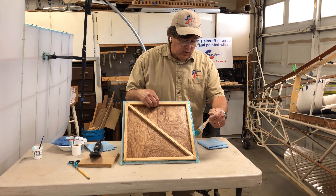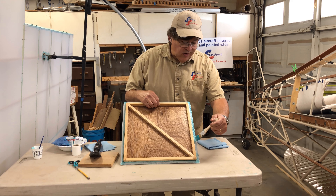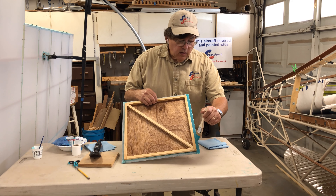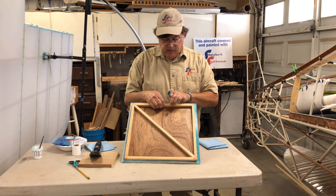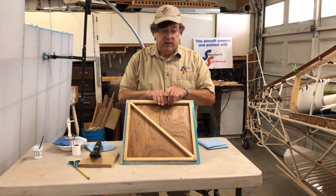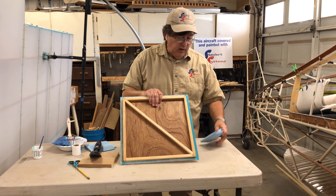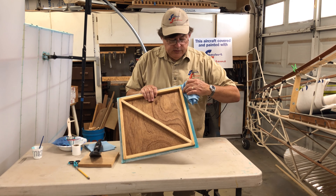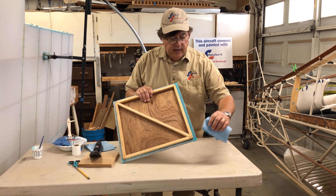This will be painted and covered with EcoFill, so I don't want to leave a rough edge with a lot of extra EcoBond on here. I want to get it worked in — you can see how it saturates through the fabric very nicely. If your glue is a little thick from sitting out during the day, you can thin it up to 10%. Then I'm taking a paper towel and very lightly wiping off excess so I don't have a rough surface that'll show through the EcoFill later. I'll do that on all four edges.